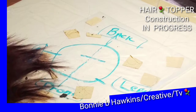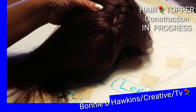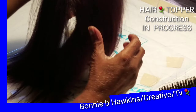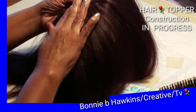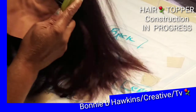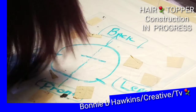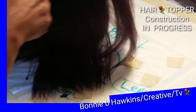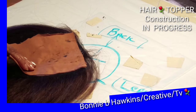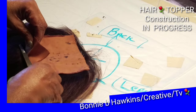Now I am brushing that out — it is all about brushing it out. I am using the hair dryer just to speed up the process. I am very pleased with what I have done so far. Soon you will see me turn the topper over and cut off all the excess skin-tone color fabric. You see me with the scissors — I am trimming away all the excess fabric.